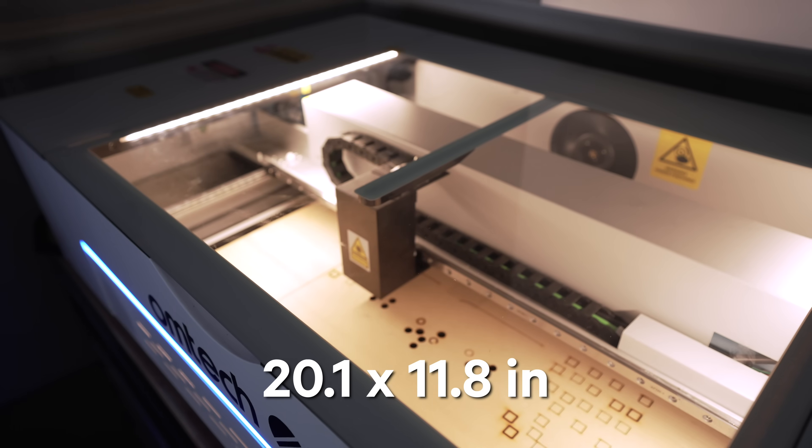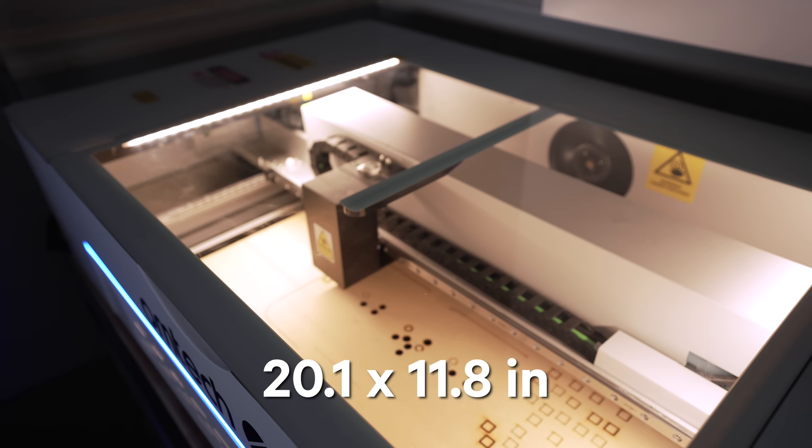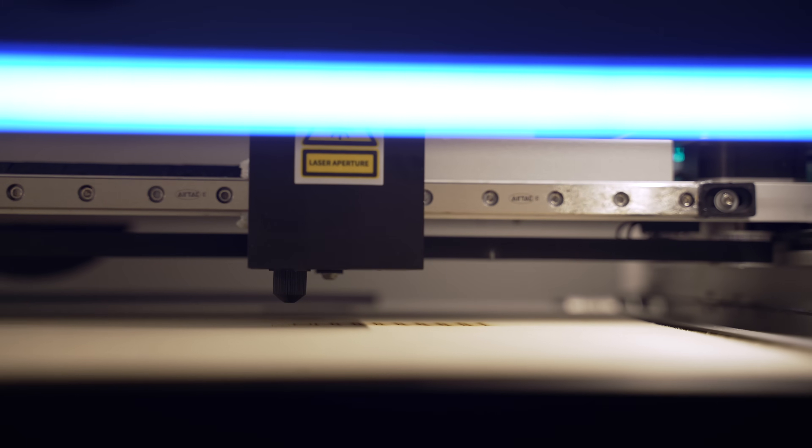It can fit material up to 20.1 inches wide and 11.8 inches deep. You've got a camera, air assist, internal water reservoir, external fan assist, plus an included rotary. And it's got these really cool blue LED lights — I just have it turned off because it's pretty loud.